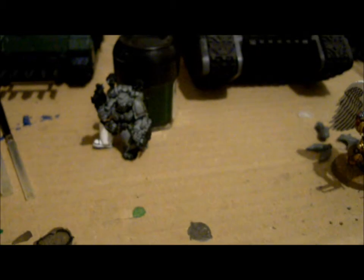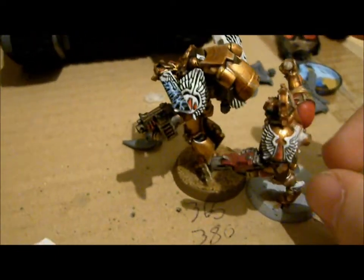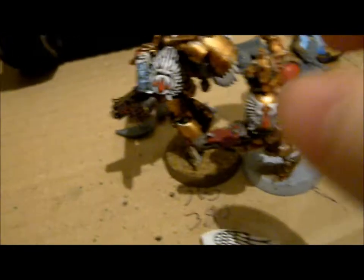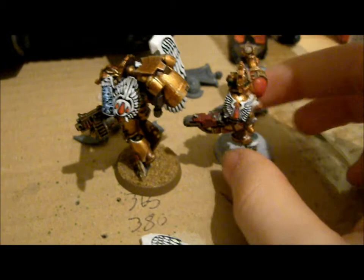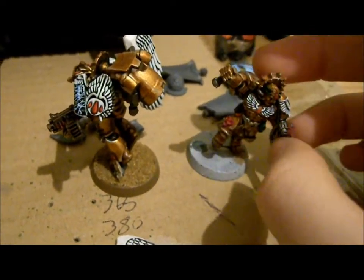I have two ways to paint white, and these are the two examples — you can see there is not much difference between them. There's Dante and there's the Sanguinary Guard, you can see the wing over there; you achieve basically the same effect. The difference is how you paint it — the way I did the things on Dante is base coated it in white with the Skull White spray paint, and when you've done that you basically have the model in white, so it's quite easy.